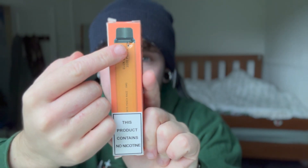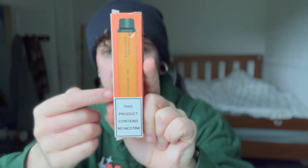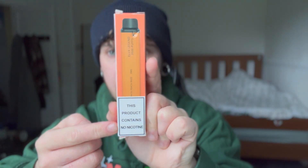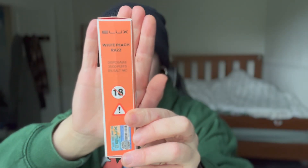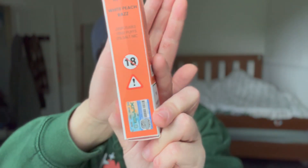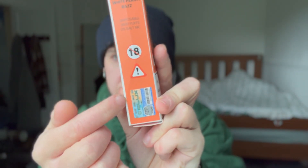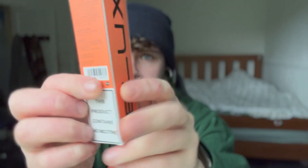My dog got hold of this before I did when the postman brought it — there's a big tooth hole there. On the front it says 'this product contains no nicotine.' On the side you can see it says white peach razz, disposable, 3500 puffs, 0 salt nic, 18 plus. There's a little exclamation mark and the E-Lux brand so you know it's legit.